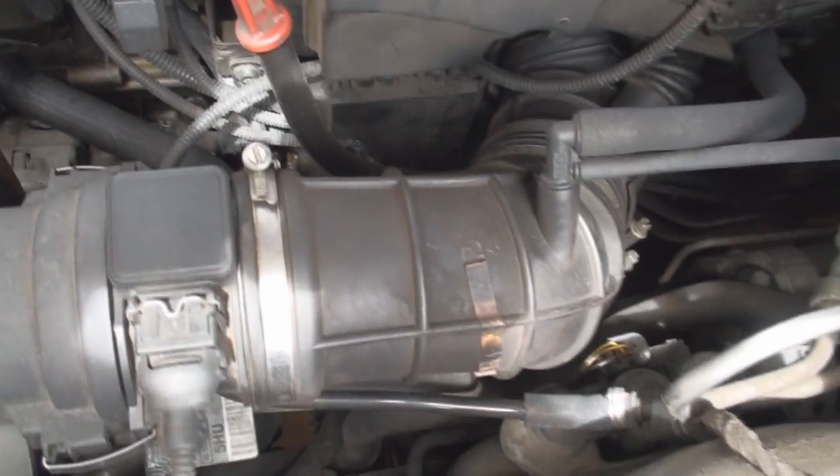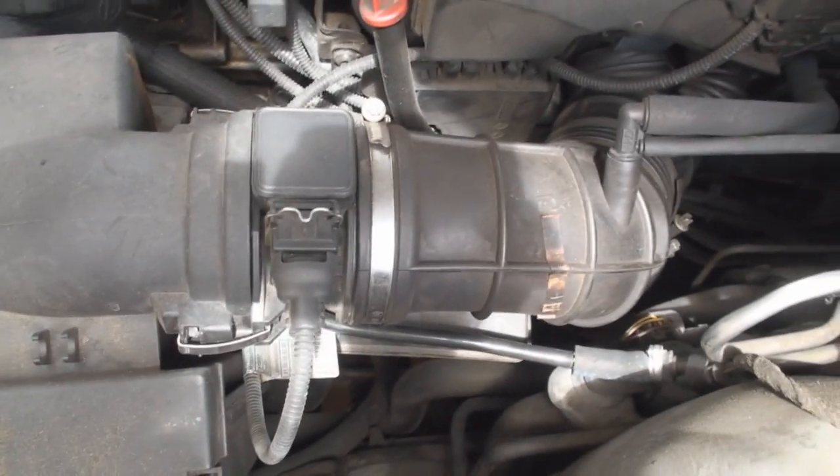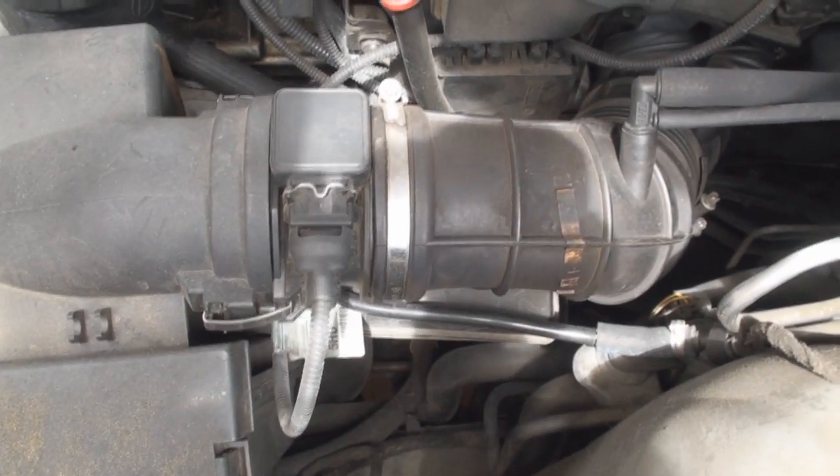Hey everybody, what's going on? So in this video I have a BMW right here that's my wife's and I got to get it to pass smog.